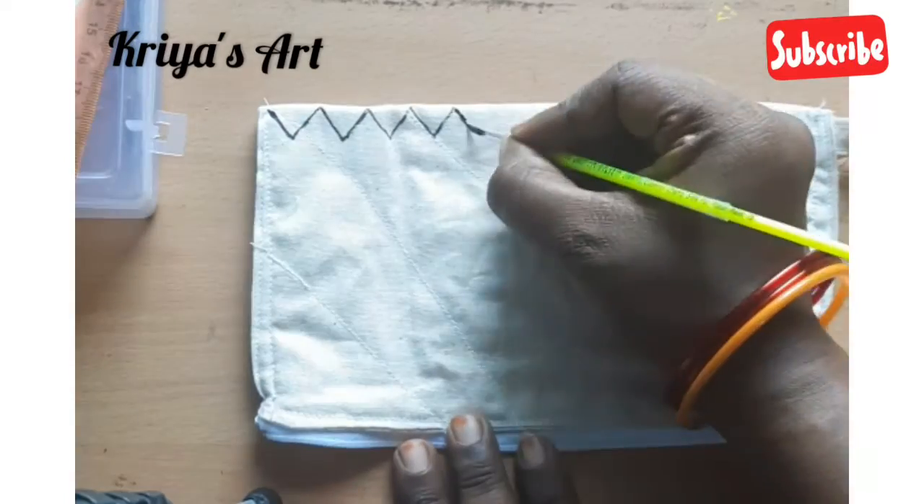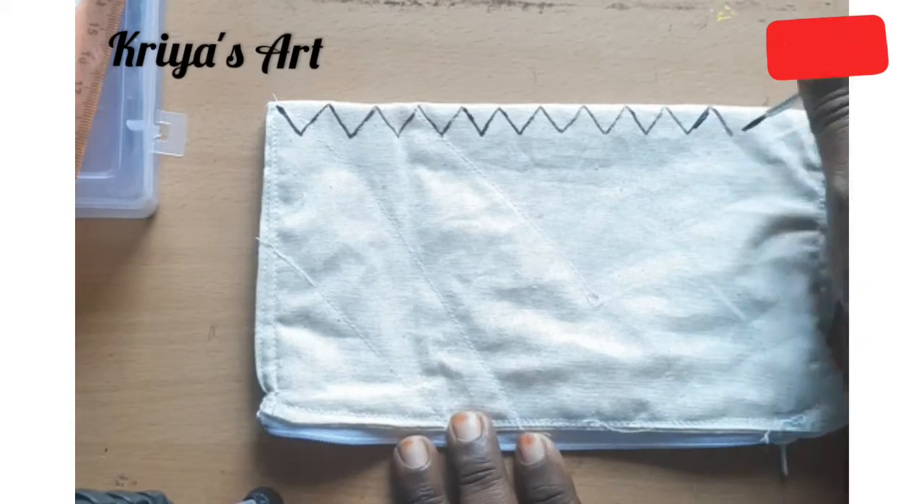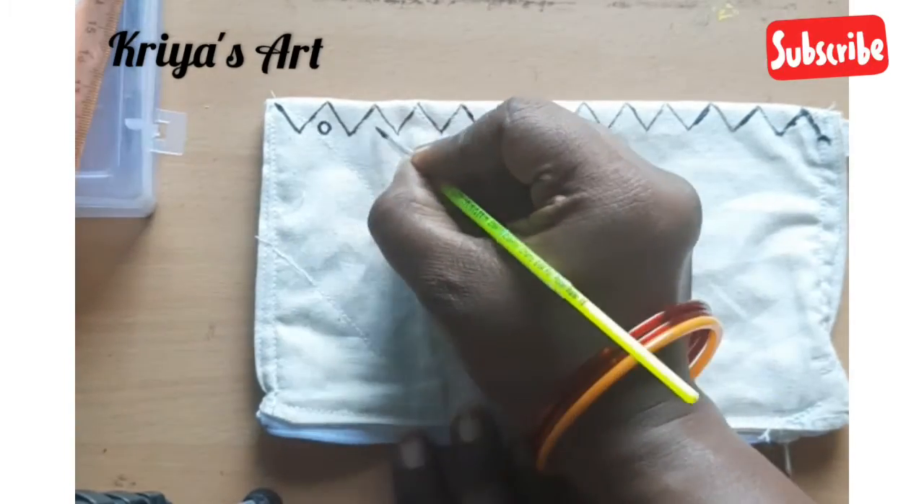I will use a pencil pouch or mobile pouch. We are going to prepare a garden cloth painting design.